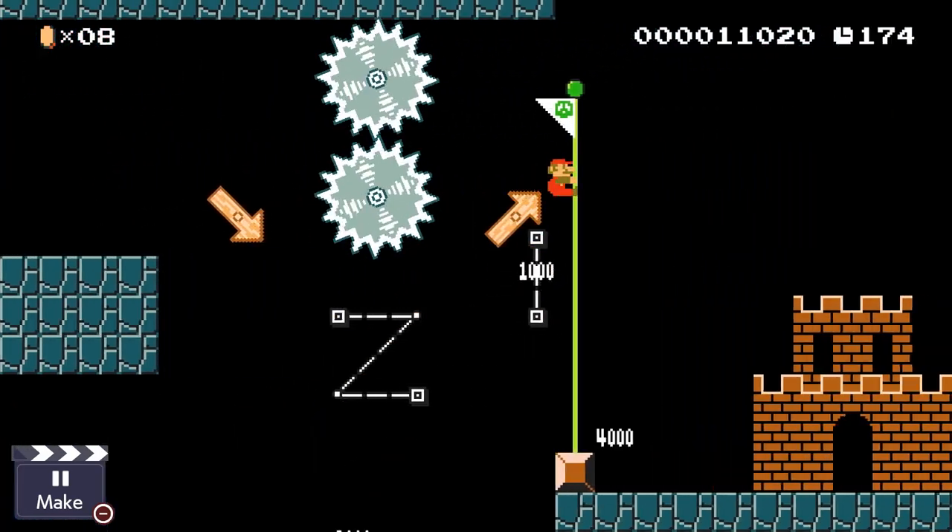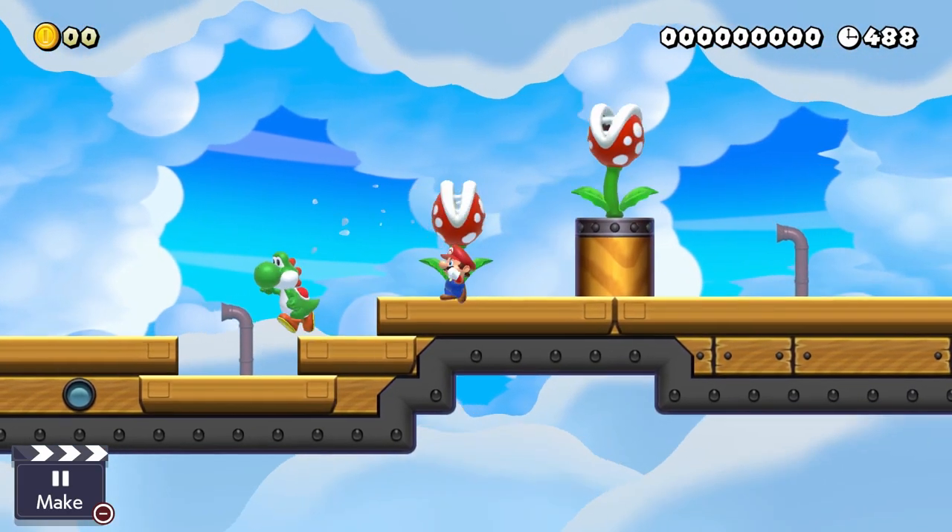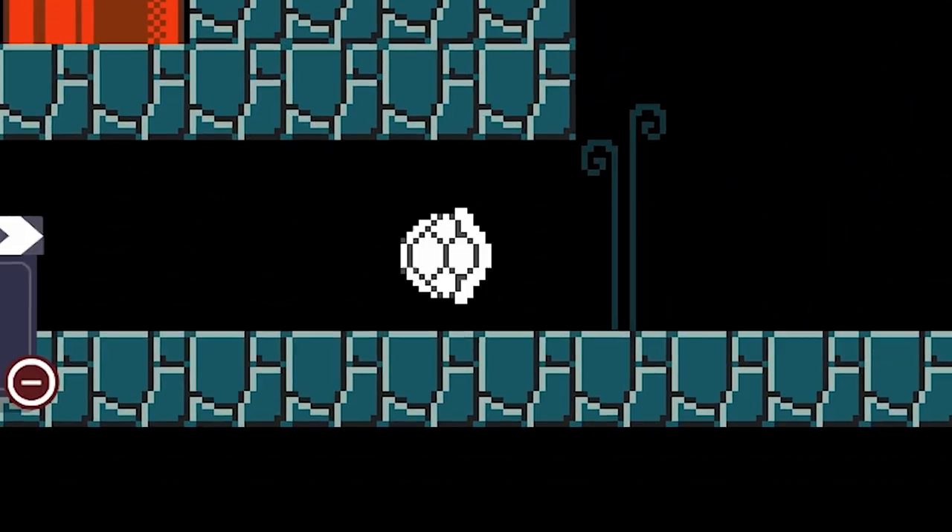You can jump out of it to gain a little bit more height, and when you take damage it's destroyed. It doesn't drop like a Yoshi does and continue to exist — it is just completely gone.